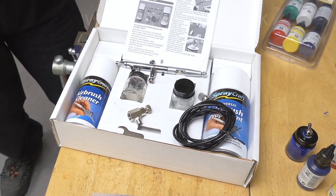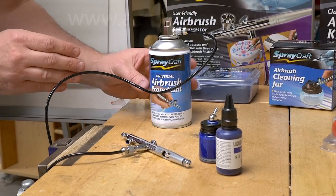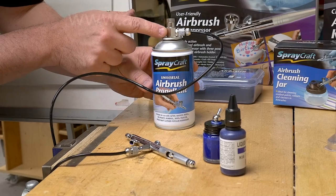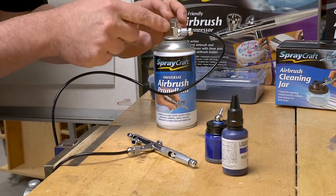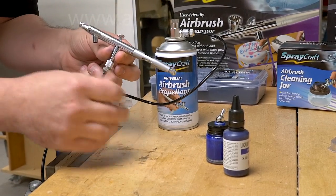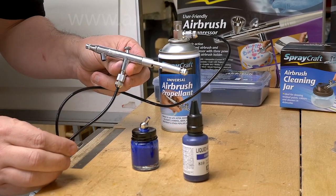So let's set it up and see what happens when we start airbrushing. Here's the airbrush all connected up. To do that all I've done is connected the regulator, screwed that on to the propellant, then the regulator in turn to the air line and the air line to the airbrush. I've already filled my delivery jar up with blue paint so now we're ready to airbrush.